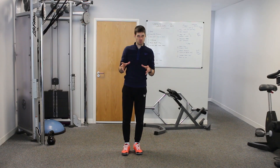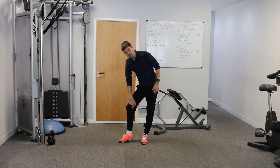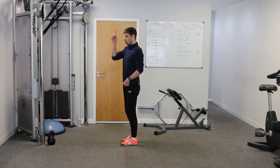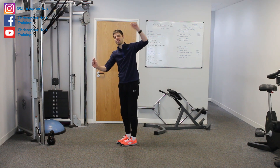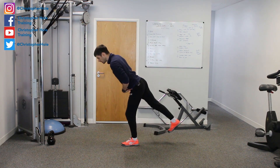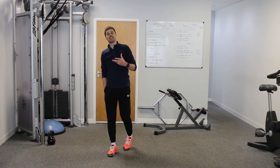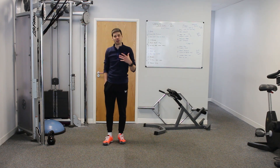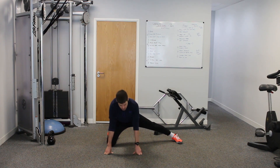Muscle number two is the adductor group. The adductor group is one that generally gets missed, but it goes right from the knee and joins onto the pelvis — this time onto the pubis, which is a little bit more into the middle of the pelvis. The origin has got to move away from the insertion. So as we come over, we're lengthening not only through the hamstring but also through the adductor. If we want to isolate the adductors a little bit more, we would come down onto one knee and hold that position — you'll feel it right up through the inside of the leg and possibly up into the pelvis and onto the pubis.